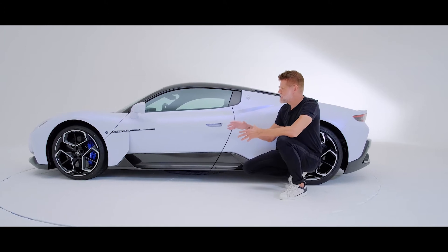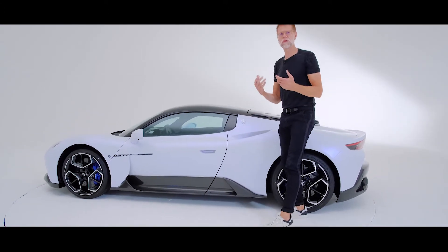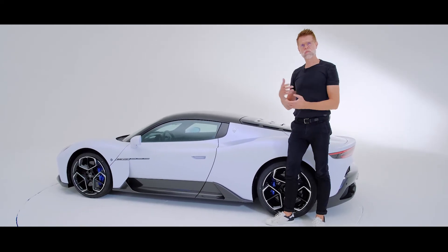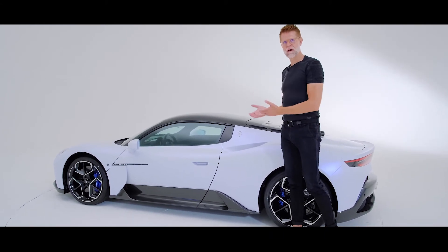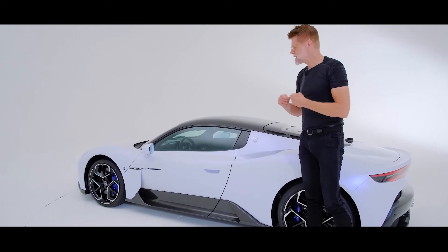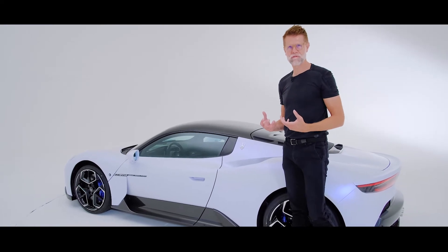The idea behind it is that on the upper part, we really want to purify the car. We really want to only focus on the essential. We want to avoid distraction. Normally, air intakes get excessively celebrated on this type of car. As an alternative, we offer a design that is very pure, where air intakes are not the main protagonist, but it's actually the proportion and the sculpture of the car.